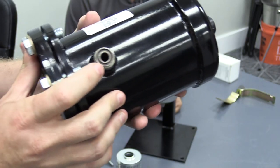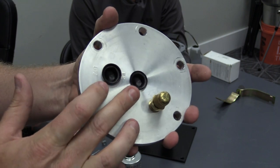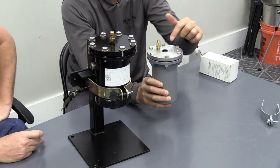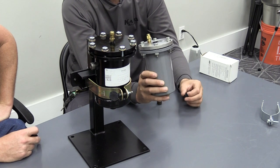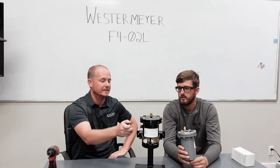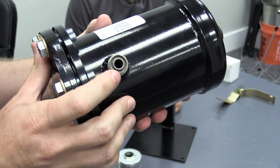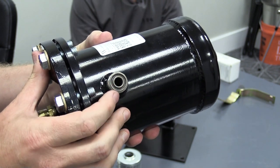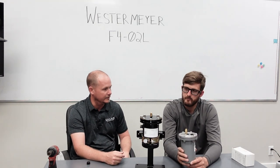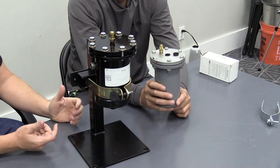The Westermeyer has the option for either rotolock connections or sweat connections, whereas the Sporlan uses regular pipe threads — you'd put a threaded adapter there, probably going to flare. For sweat on the Westermeyer, the body stays stationary, so you can sweat it directly. Rotolock uses an O-ring — generally a Teflon O-ring — providing a more consistent seal. Flares do tend to be leak points in the field, so rotolock is a notable advantage.